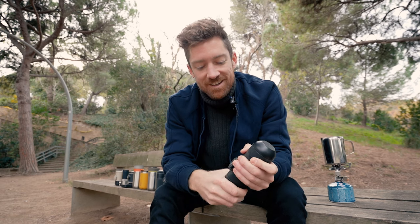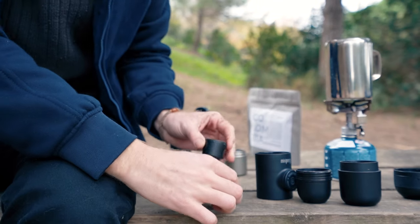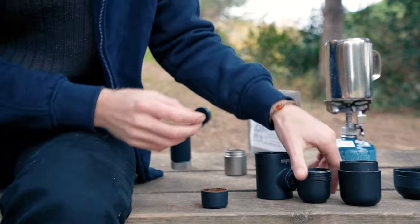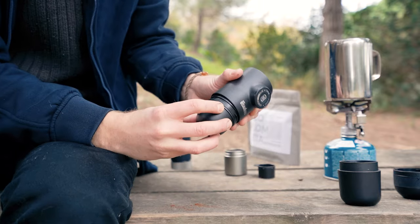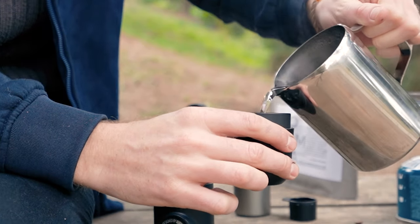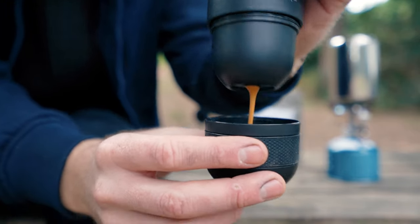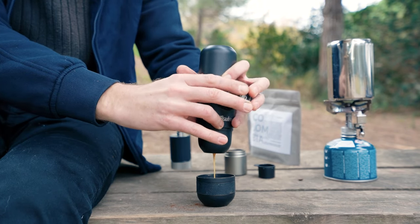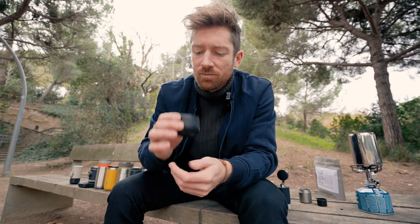Let's break it down. There's a little scoop in here, which we'll use as a bit of a tamper. Give it a light tamp, then put the nozzle right on top and screw that on. Then add our water, put that on the base. It's a little bit easier with two hands of course. Once all of our water is through, flip it over and we are ready to go.